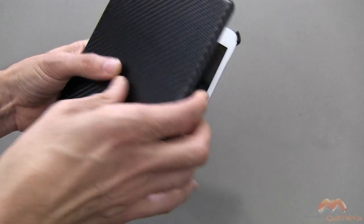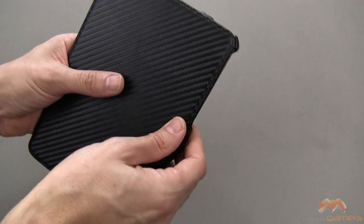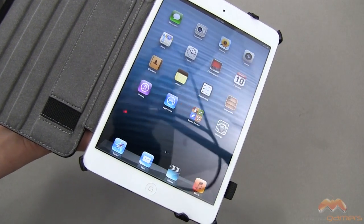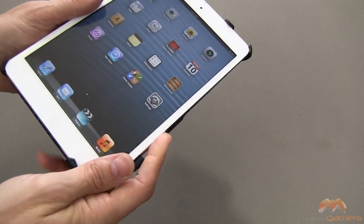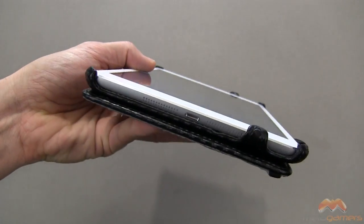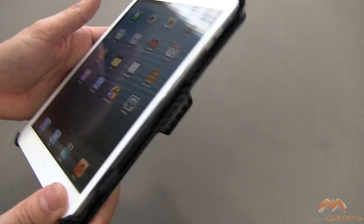It uses the sleep and wake feature — when you close it, it puts the iPad to sleep, and when you open it, it wakes it up. It works flawlessly every single time with no issues whatsoever. When you flip this into book mode it adds a little bit of bulk and that area will protrude out, but it doesn't put your device to sleep, so it works just as intended.